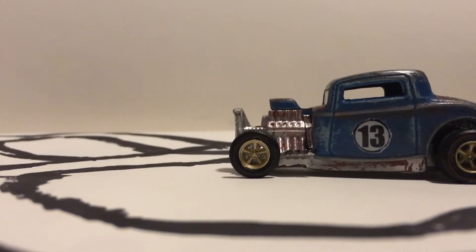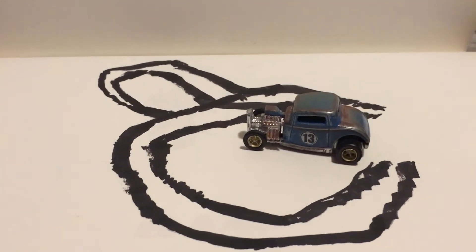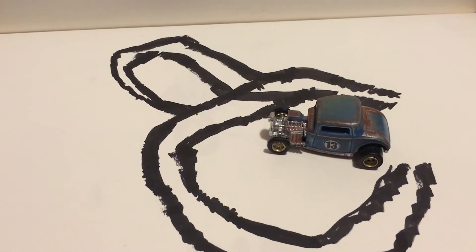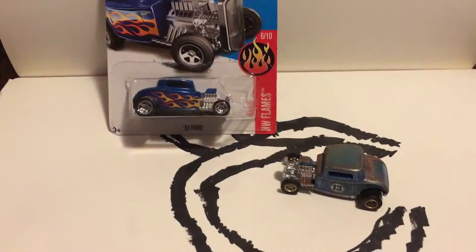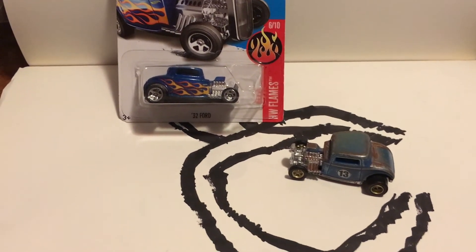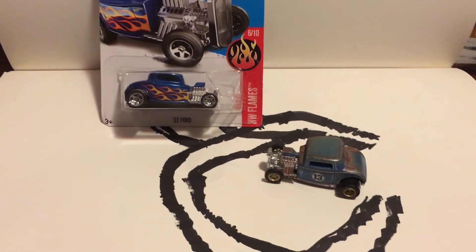Hey, what's up guys, I'm back. Wait a minute, what happened here? Looks like Uncle Matt's 32 Ford has a mind of its own. Thanks again guys for watching. Check out the last 10 seconds of this video to see more stop-motion. Give a thumbs up, subscribe, and thanks again.